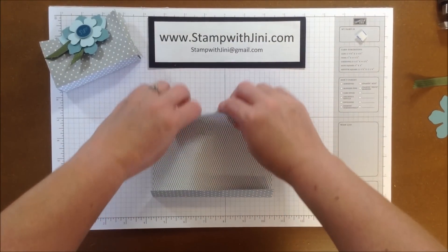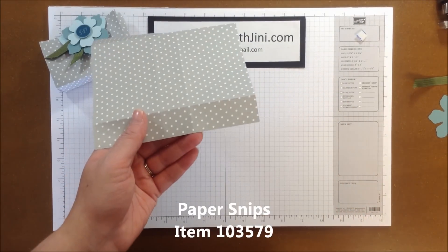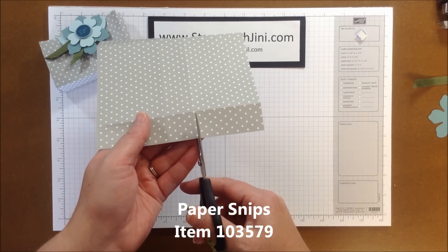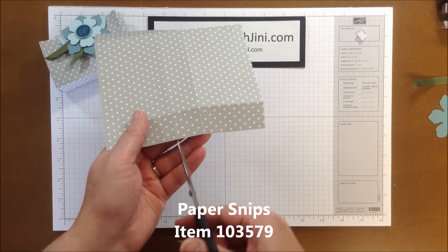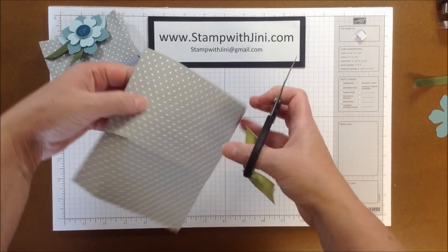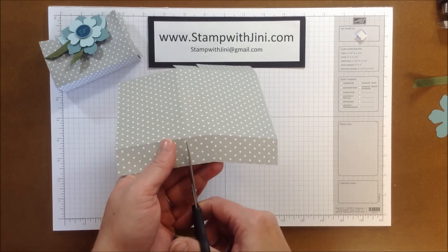And then I'm going to use my paper snips, and I am simply going to take them and snip on this line up to the score line here where they meet on each side. So 4 little cuts.